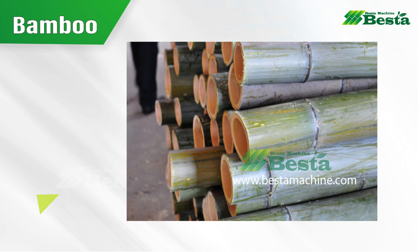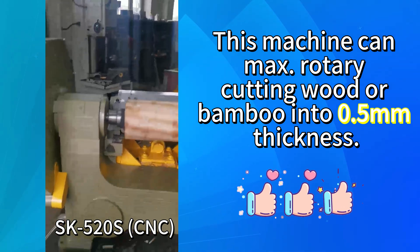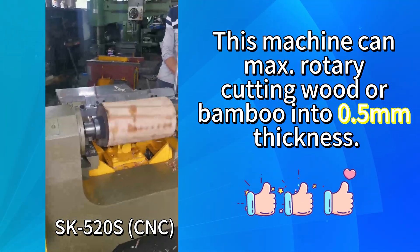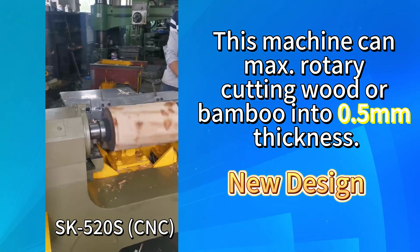We have also made an improvement on this machine. Our CNC wood rotary cutting machine can enable you to rotary cut bamboo or wood into thinner thickness. For example, minimum thickness 0.5 mm.